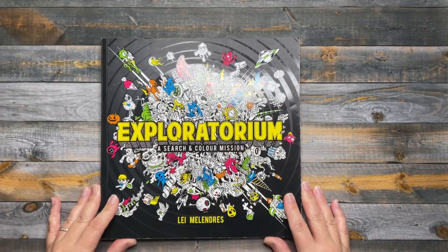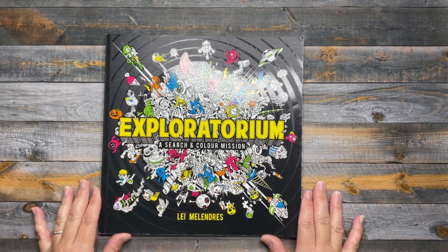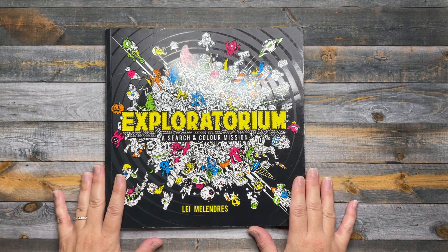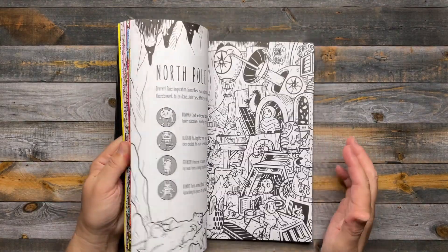The first page I'm going to show you is from Exploratorium, also under the name Fright and Seek. The illustrator is Lee Melendrez and this was actually my first ever buddy color, and it was with Bubble of Coloring. We chose the page Super Safari.